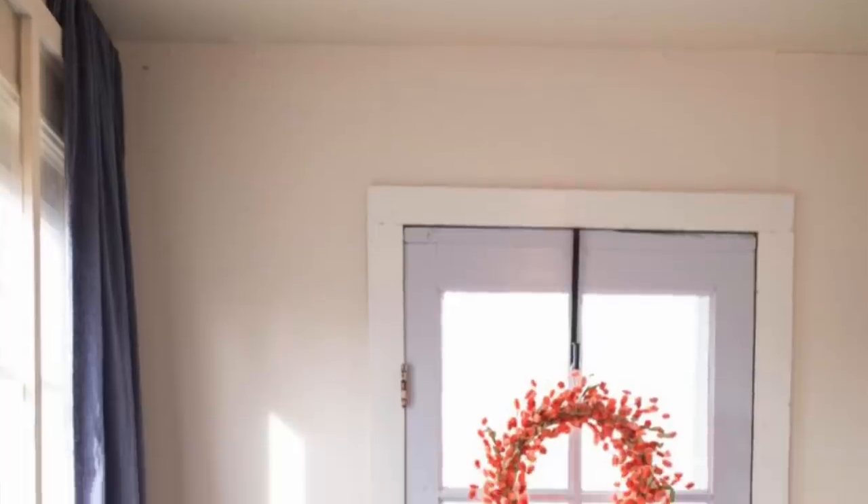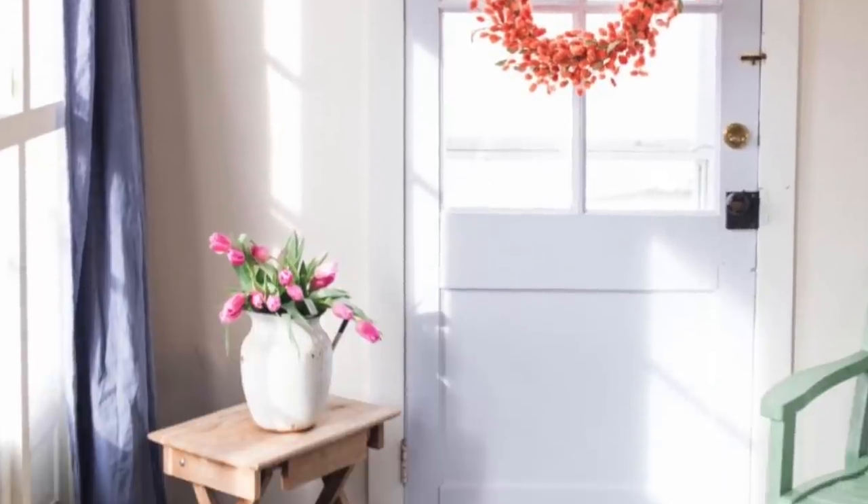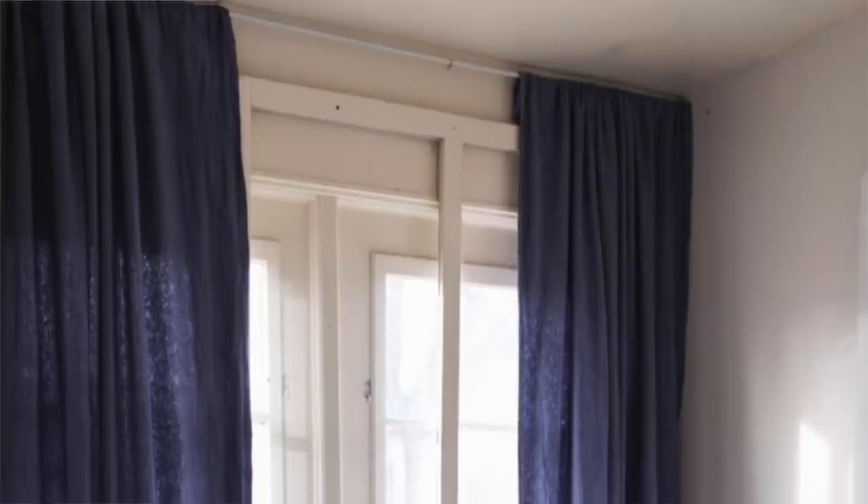Normally I like light and bright, but it's a mud room, and if I put anything close to white curtains in there they would constantly have to be washed — and that's not what I want at all. So I decided to go the dyed route.